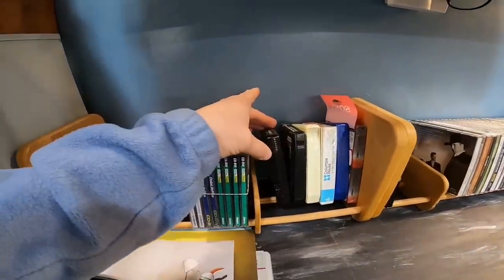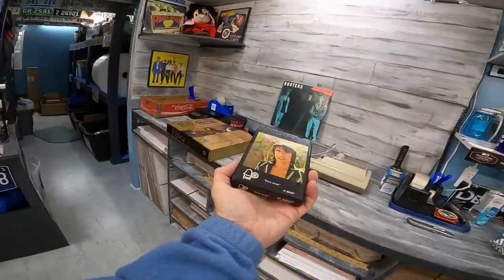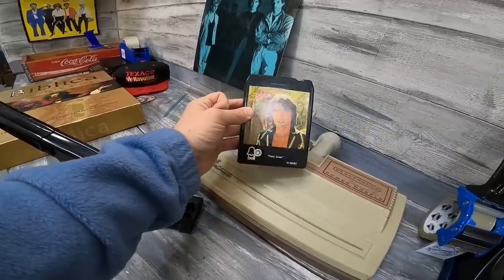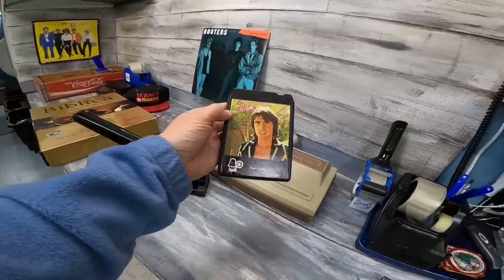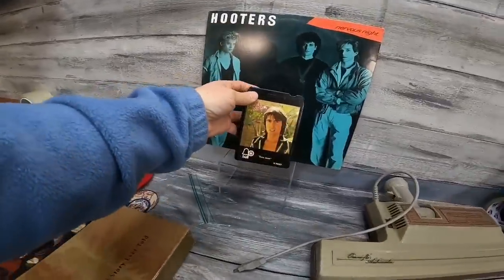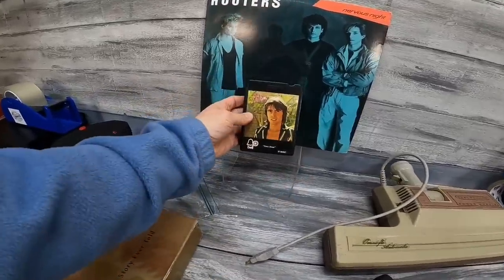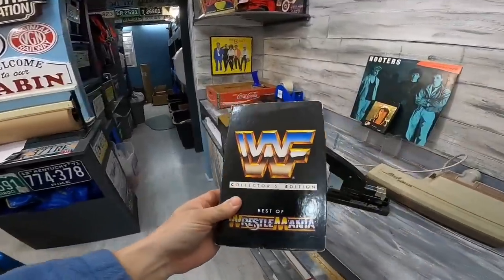Speaking of old media, here's a Davy Jones record — not quite The Monkees, just Davy Jones with his shirt cut down. And here's the Davy Jones 8-track. It did pretty good — $15 plus shipping. I bought it at a yard sale, paid like a buck for it. It's in good shape as far as 8-tracks go. Lots of little media sales today, nothing amazing, but still making some money.